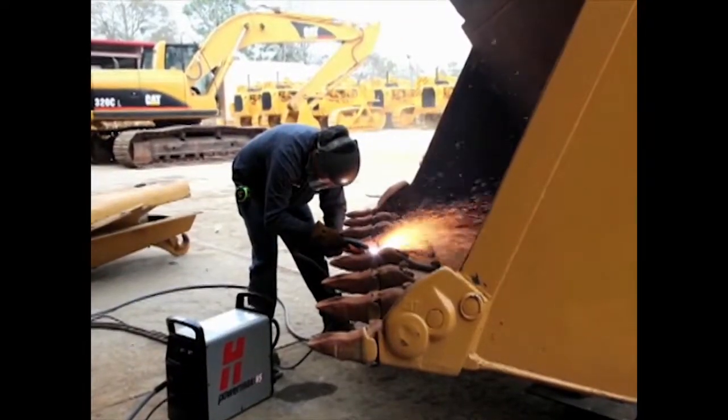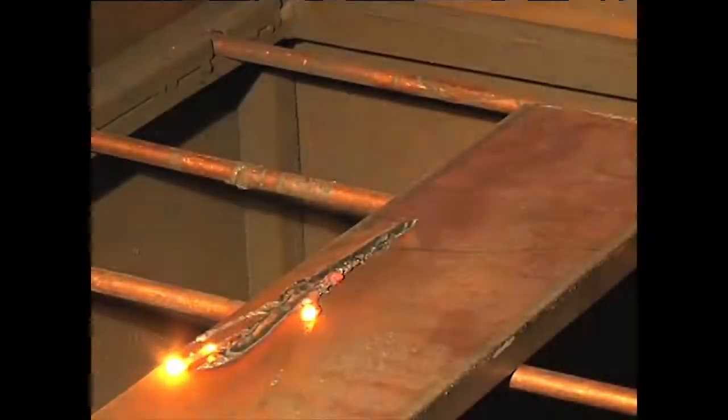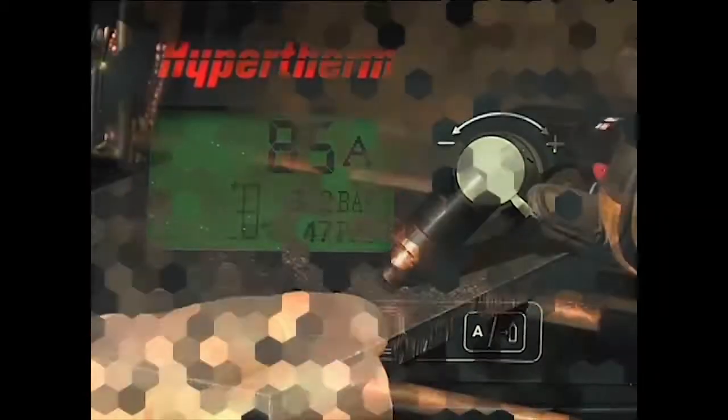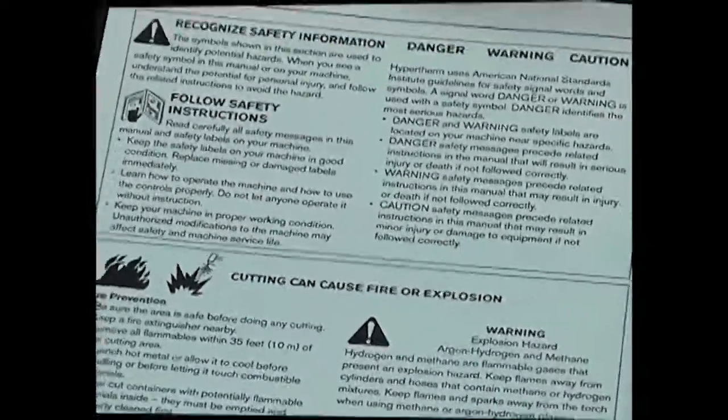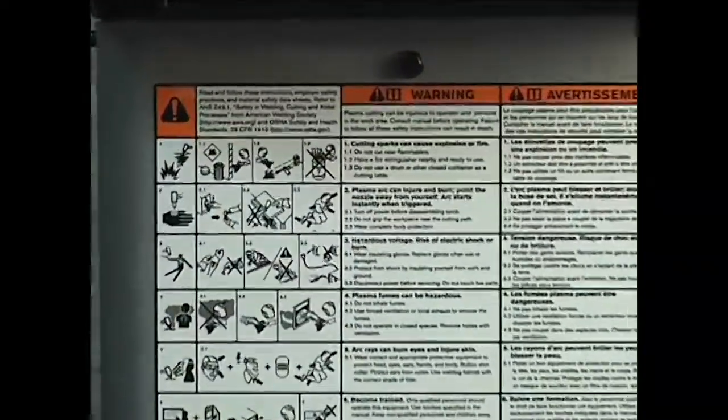The PowerMax 65 and 85 are versatile and powerful. They are designed to use either hand-held or mechanized torches for cutting and gouging metal. The systems are easy to set up and operate, but please be sure to follow all safety instructions mentioned in the operator manual or illustrated on the label on top of the system.